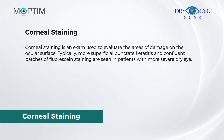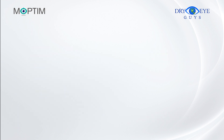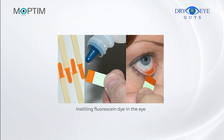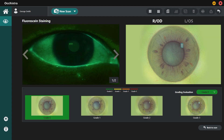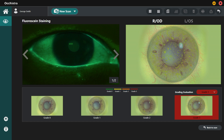Corneal staining is an exam used to evaluate the areas of damage on the ocular surface. Typically, more superficial punctate keratitis and confluent patches of fluorescein staining are seen in patients with more severe dry eye. Before the exam, install Lens D, then blot the surface of the eye with a small strip of paper coated in fluorescein dye and ask the patient to blink quickly. Record the image by pressing the Capture button. Click Analyze to compare the images with the EFRON grading scale incorporated in the software. The result will be saved automatically after selecting a reference image.